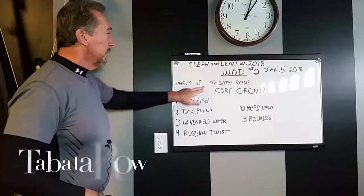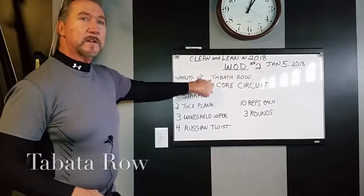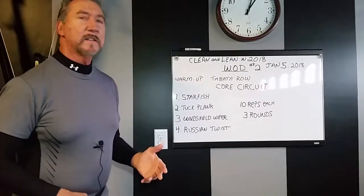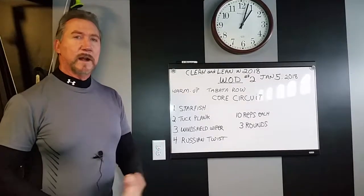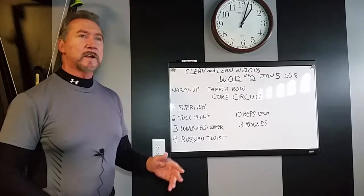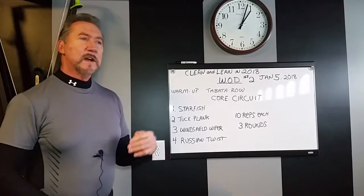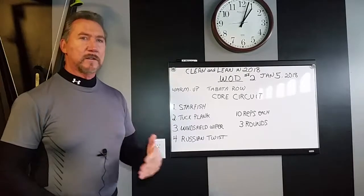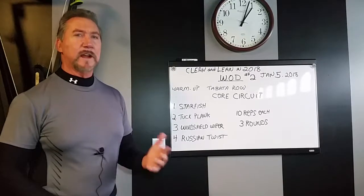What we're going to do is start out with a warm-up. The warm-up is going to be your Tabata row. Tabata is normally a high intensity type of workout, but we're going to do an easier, lighter workout on that because we're not looking to get the workout out of it — we're just looking to warm up. You're not going to go as high intensity, but you will follow the Tabata format: 20 seconds on, 10 second rest, eight rounds.